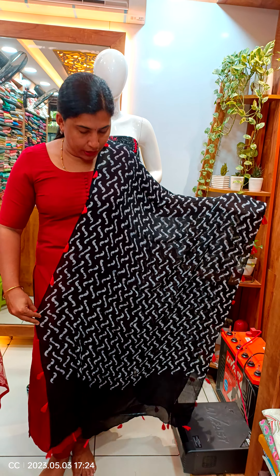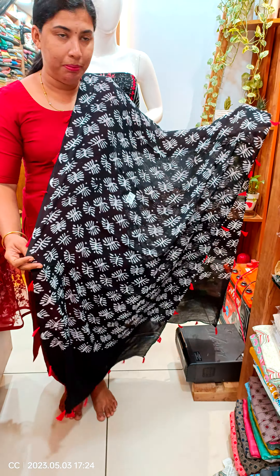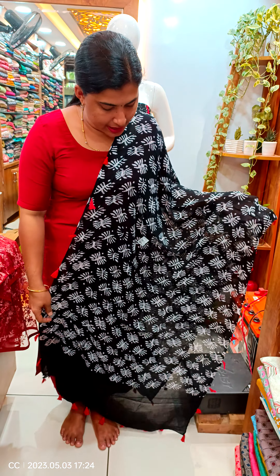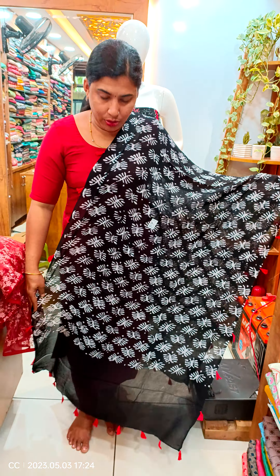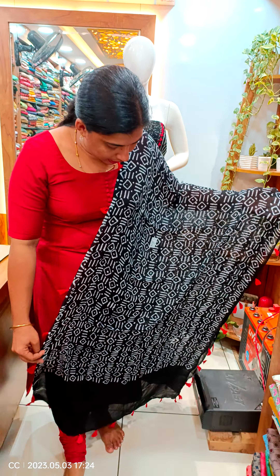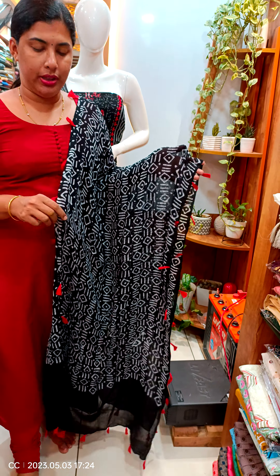I will show you the first print. We have a black design. We have a Dupatta collection — different side with red shade with thread.